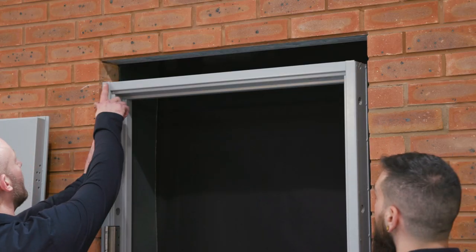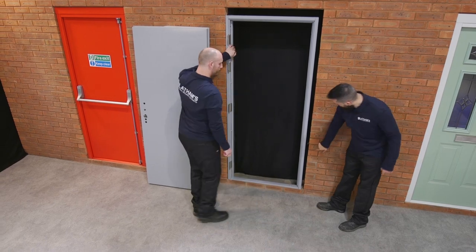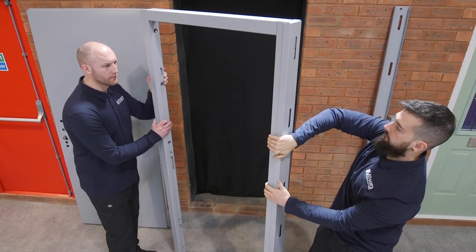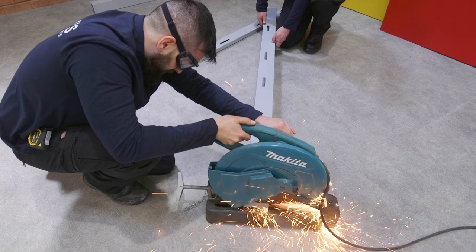If our stock door isn't perfectly suited to your opening, we suggest you purchase an infill panel to bridge the gap. Side panels are supplied in precise lengths to fit our standard height doors. If side and overhead panels are both fitted, the side panels will need to be trimmed down to sit flush underneath.